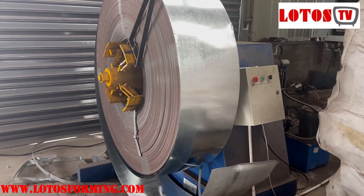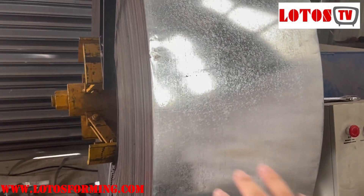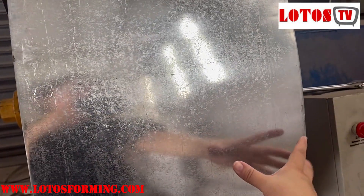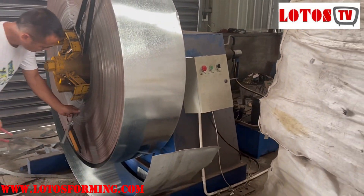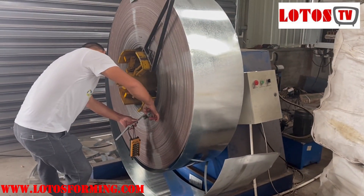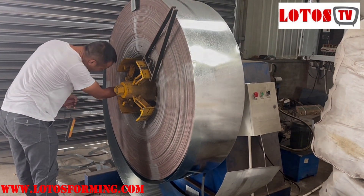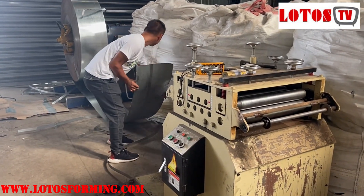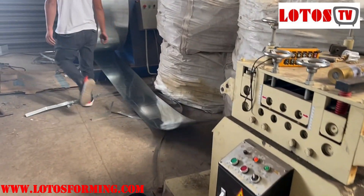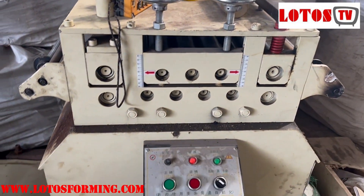The width of the coil is 393, which means the width of the strip is 393, and it is used to produce the board. After the decoiler, we should insert the coil material into the leveling unit.